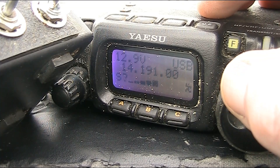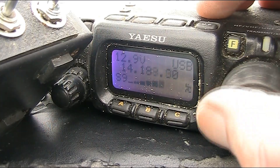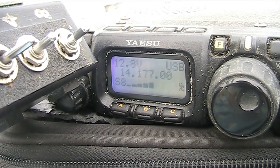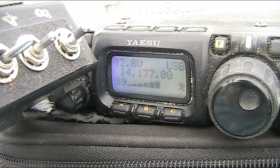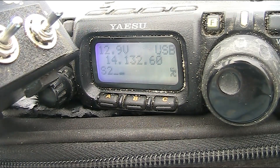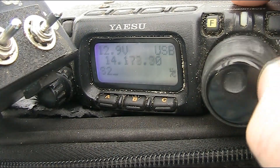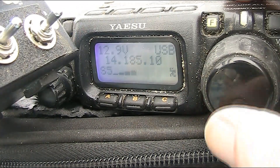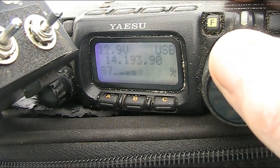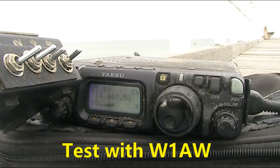But there's certainly more signals. It's an amateur radio station, so you can talk to people all over the world. And being over the water helps a lot. Now I'm going to do a test — I'm listening to W1AW, the ARRL station, on 14.047.5.